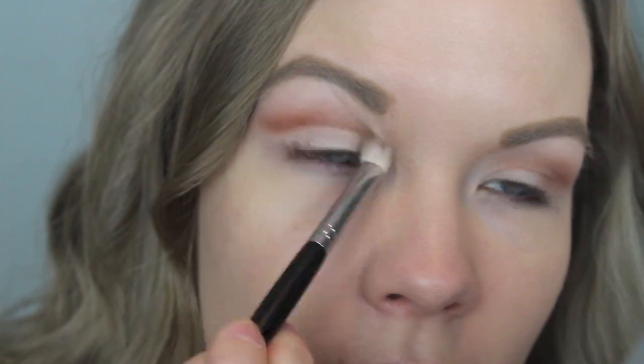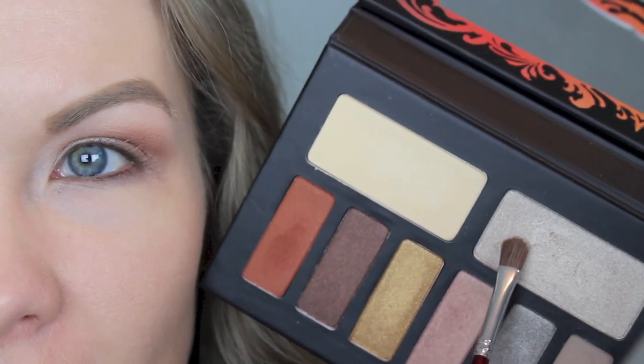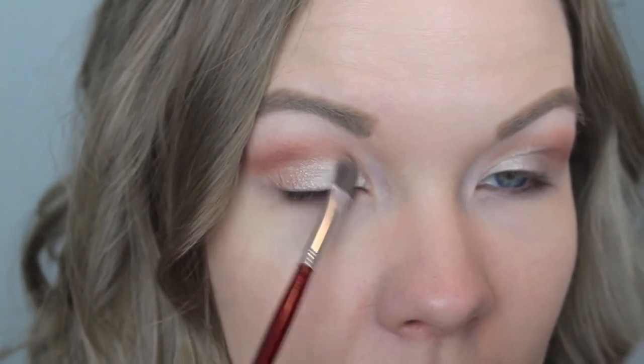Now I want to give my crease just a little bit more warmth, so I'm getting some of Wrath on a blending brush — just a little because it's very pigmented — and applying that right in that same area to bring warmth into the crease. Then going in with a small flat shader brush to pick up Telepathy and applying that to the inner half of my lids. Now with a crease brush I'm picking up Shadowbox and applying that to the outer half, the outer V, bringing it over into the middle of the lid and blending into the crease. It's very pigmented so be careful with it.